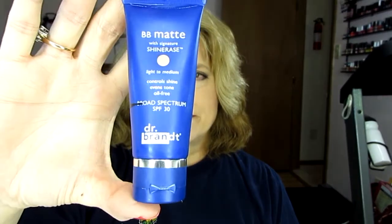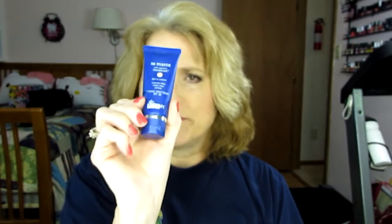It is this BB Matte from Dr. Brandt, which is not cruelty free, but I was down to here and it just got all funny, separated kind of on me. So I am taking this out. I'll put it in my empties and I'll talk about it in the empties video.